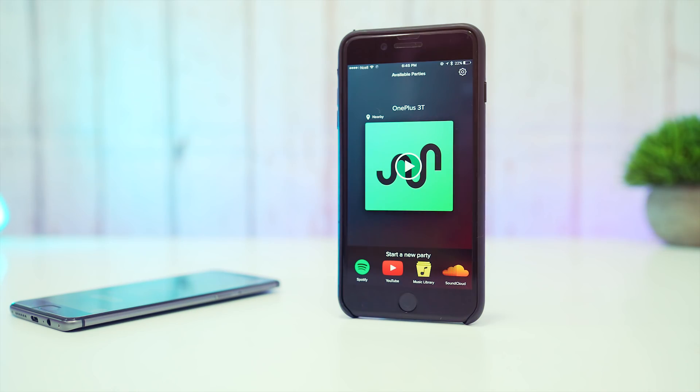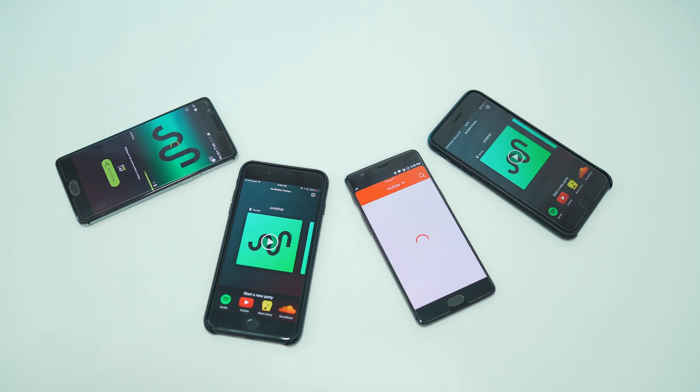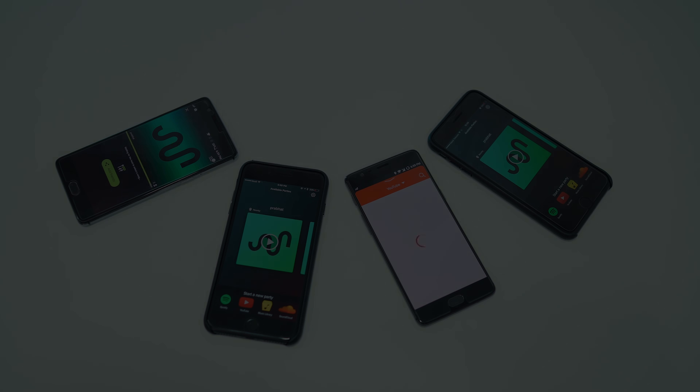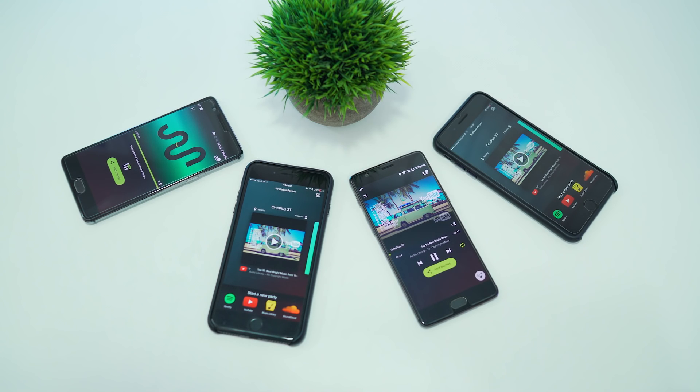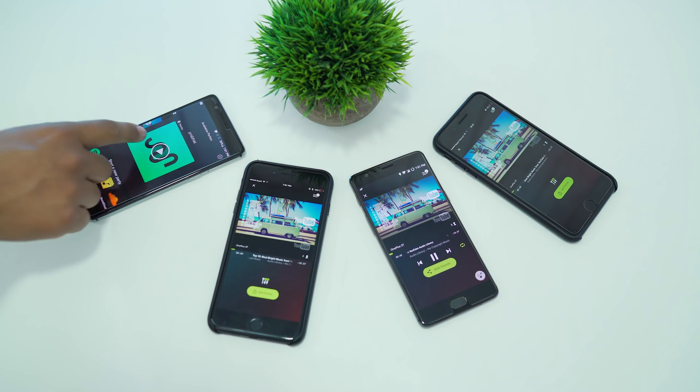Now to get started, all you need to do is choose from where you want to play the music from. Launch AmpMe on all the devices around you, but mind it — you should be on the same network. It will automatically detect all the other devices with AmpMe, and you are done. It will take very little time to sync the music with all your devices, and there you have it.